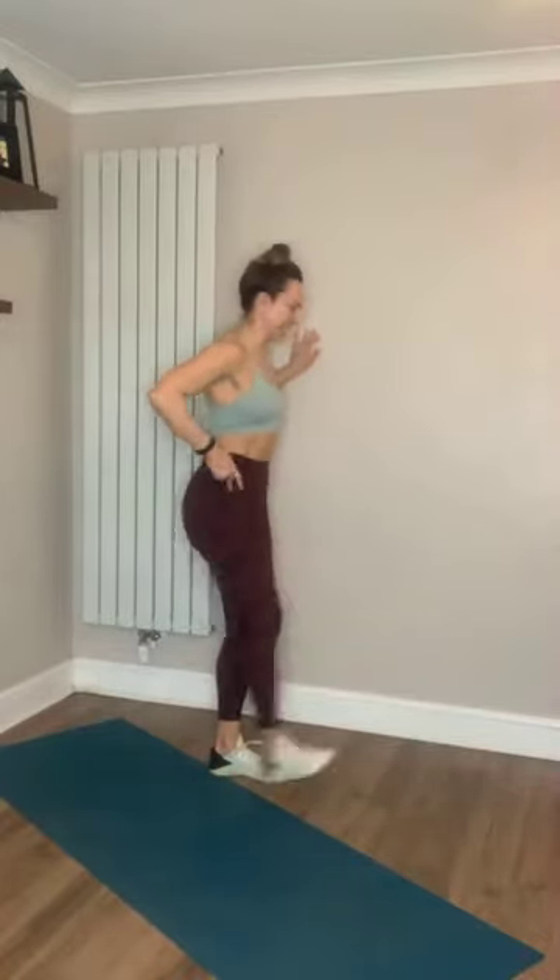My house is boiling again — I have the heating on like I usually do, and then instantly regret it. It's freezing today though. Wide stance, come over, one side to the other. Warm up the insides of those legs.